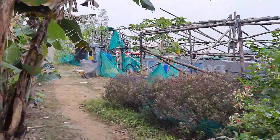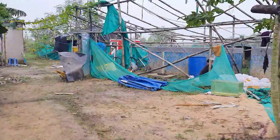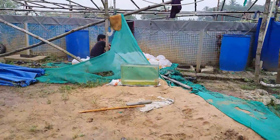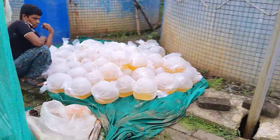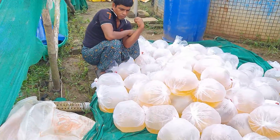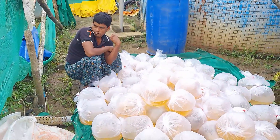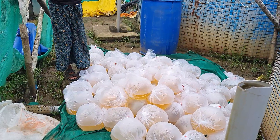Recently I have started my winter venom shrimp culture in my open biofloc pond. This will be the first experiment in an open biofloc pond this winter season. In last winter I had successfully tested in my 10,000 liter small tanks. This time I am doing it in the open biofloc pond that is a 10 lakh liter open biofloc pond.